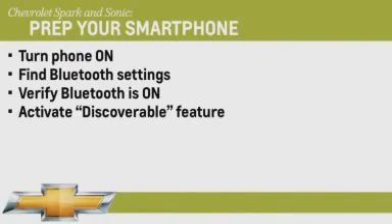Select this choice, and you'll often see a countdown clock start ticking away the seconds. You'll have about two minutes to complete the process, which is more than enough time.